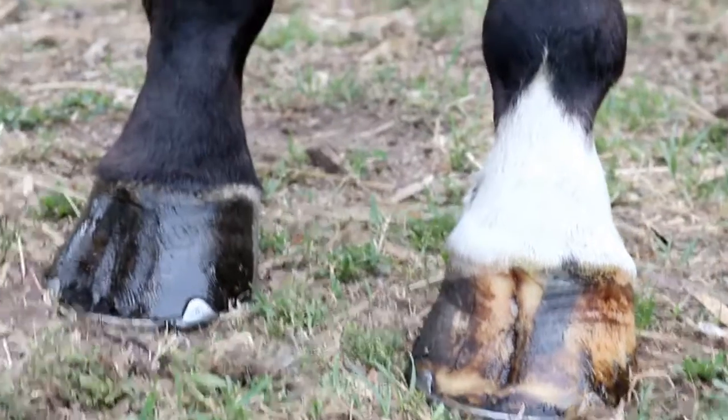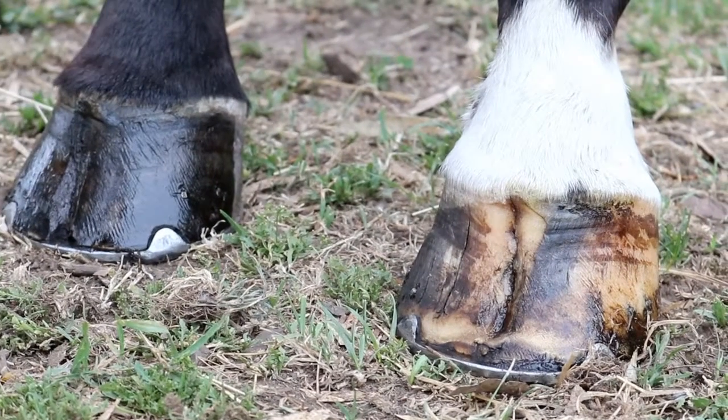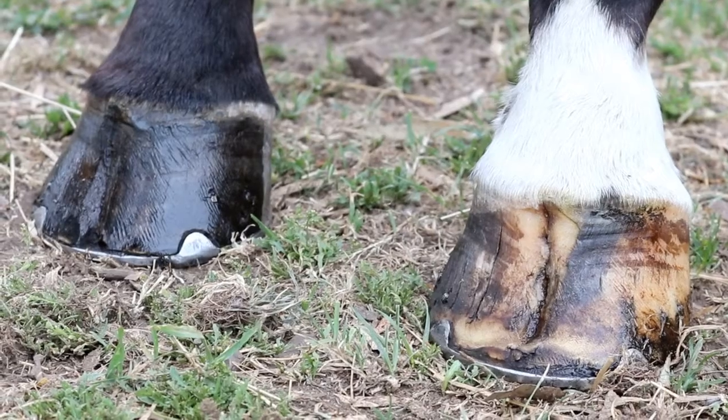It will stop hooves from cracking and breaking up through dehydration and will also prevent those annoying floor-side flaps which may occur in warmer months. So this is the hoof moisturizer.